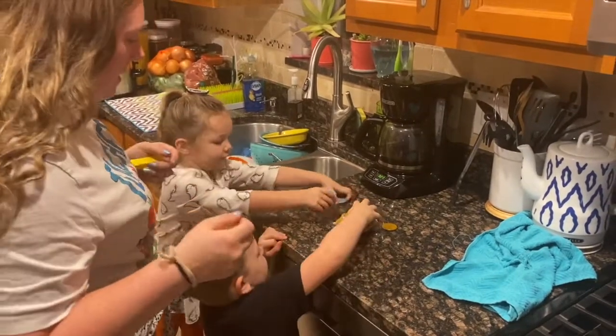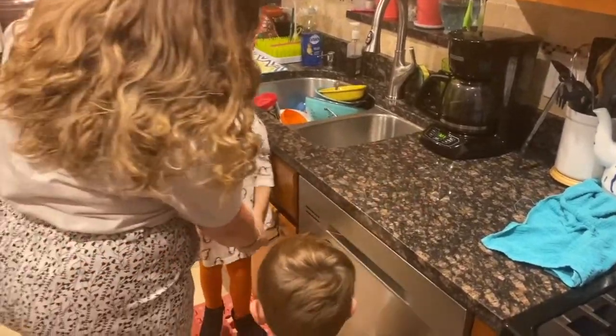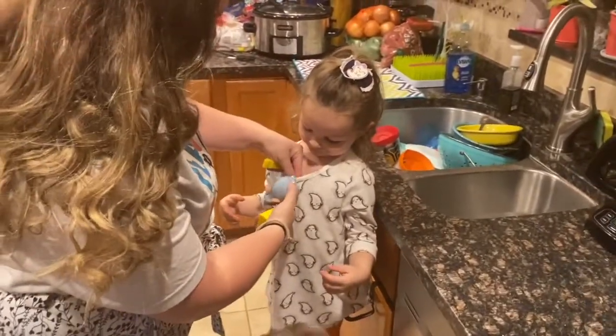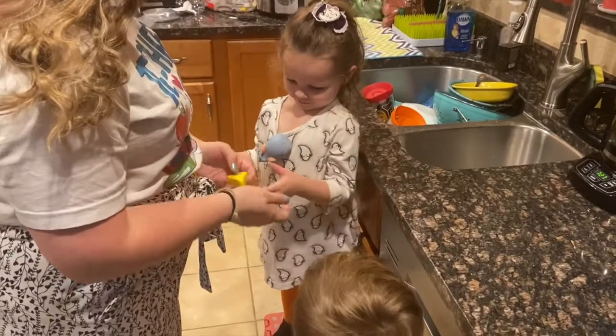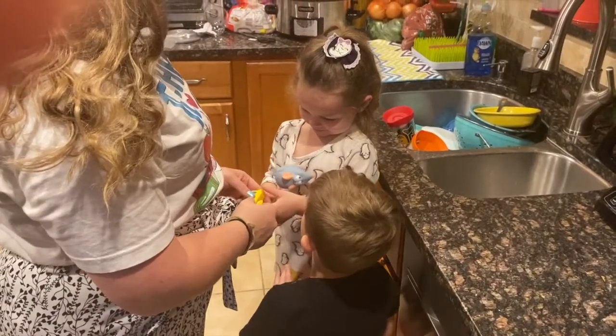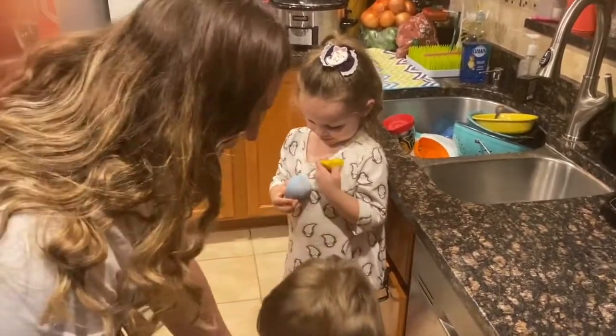Okay, grab the brown one and then get your magnet. We're going to put it inside your shirt, and then if you hit this button it makes it go forward, and if you hit this button it spins it around. Okay, here, make it go around.